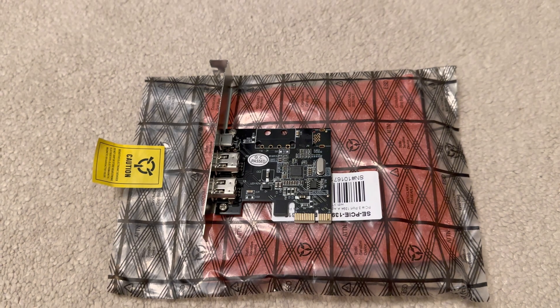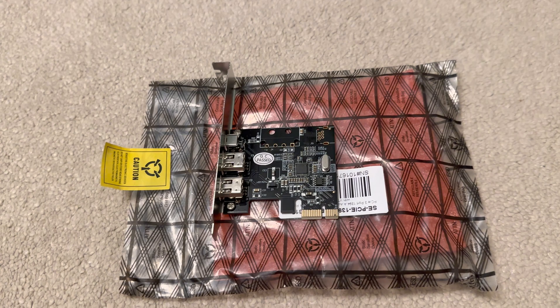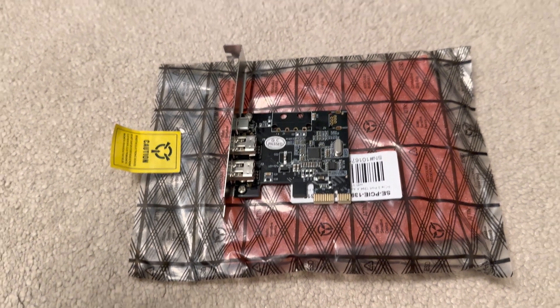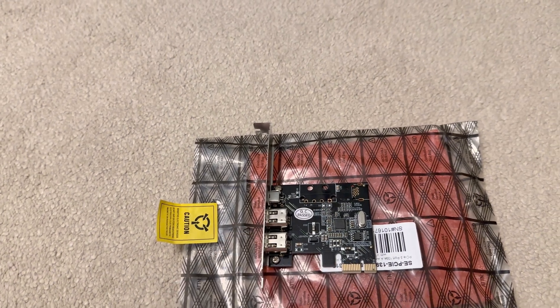The other difference is that FireWire sends data in a stream rather than data packets like USB does. So FireWire became very popular for stream-based applications like scanners and video transfers.